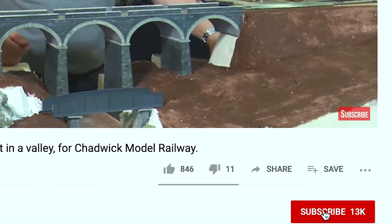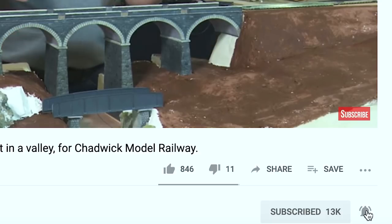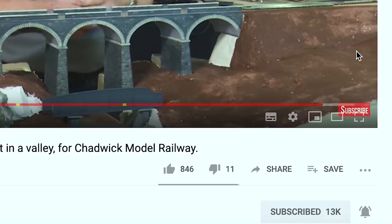I'd appreciate it if you subscribed to my channel. I noticed that only about 25% of my viewers do. And also, if you click the little bell icon, you'll get a notification when the next video is released. What I'd like you to do, if you would, is to just leave a comment below stating which gauge you model — whether you're HO, double O, N, O, or whatever. Just put a simple comment — Billy O gauge or whatever it might be. I won't reply to all the comments, but I can then tailor my videos to suit the majority.